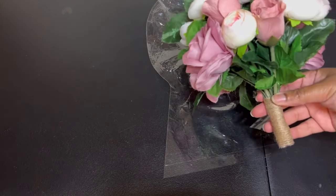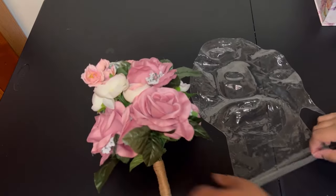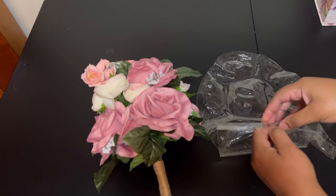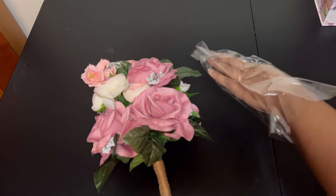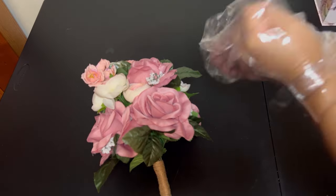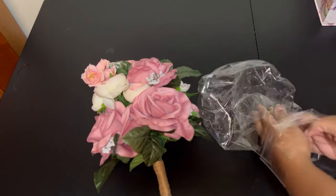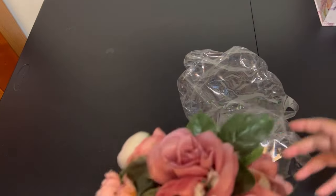Take the bouquet of your choice and just open up your bubble balloon. When you open it up you want to actually stretch it out as you go. Then simply just add your bouquet inside of your balloon.